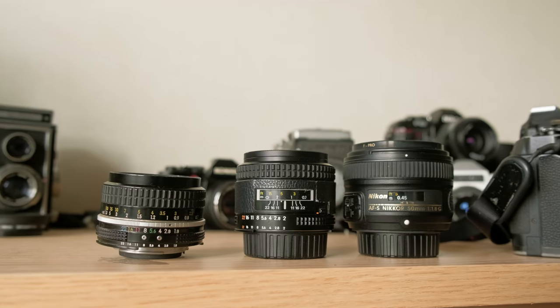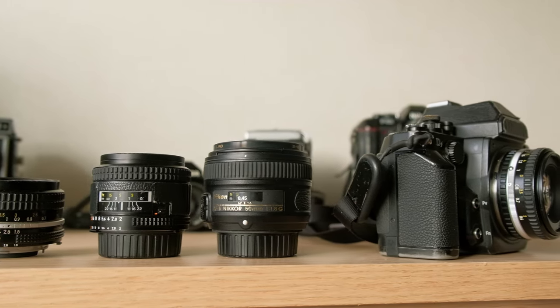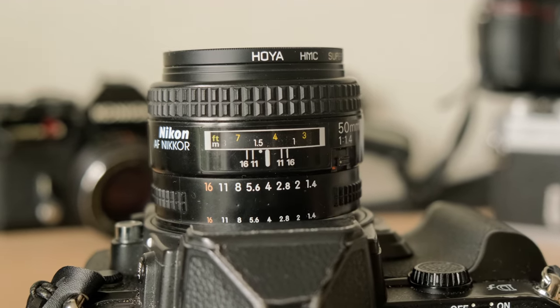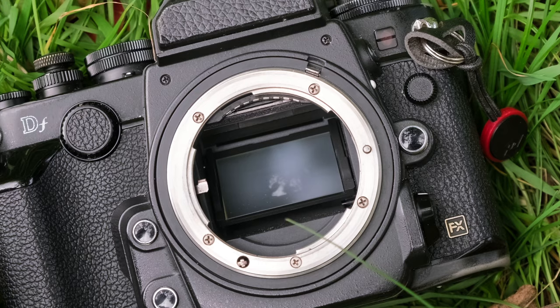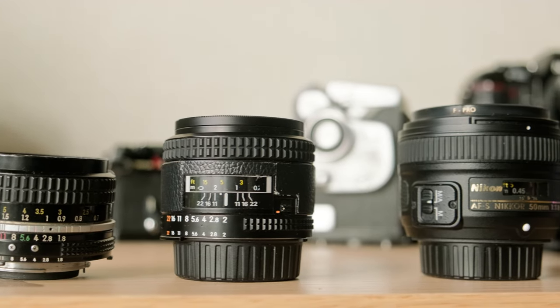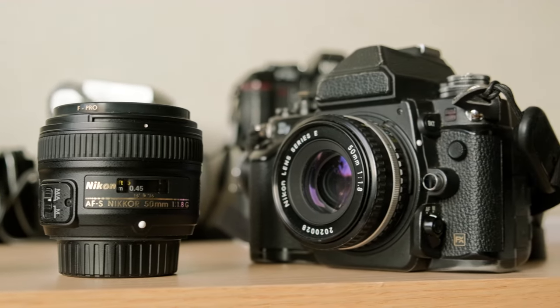Let's turn our attention to lenses. The Nikon DF highlights Nikon's rich variety of F-mount lenses, from vintage to modern autofocus lenses. Many Nikon F lenses also come with an aperture ring, allowing photographers the tactile pleasure of manually adjusting the aperture directly on the lens, enhancing the shooting experience even more. And if you prefer manual focusing lenses, the DF unfortunately doesn't have a traditional split image focusing screen, but Nikon made sure manual focus users are not forgotten, adding a useful manual focus aid to help you get sharp shots.